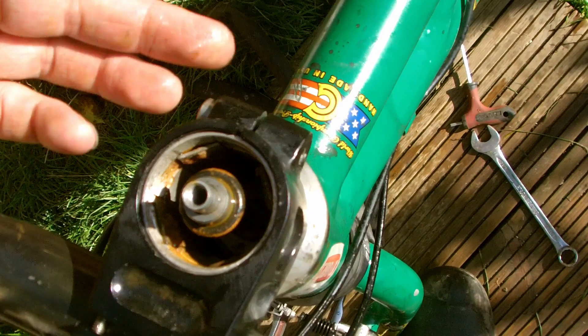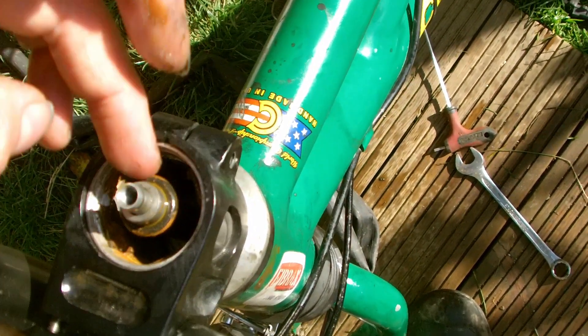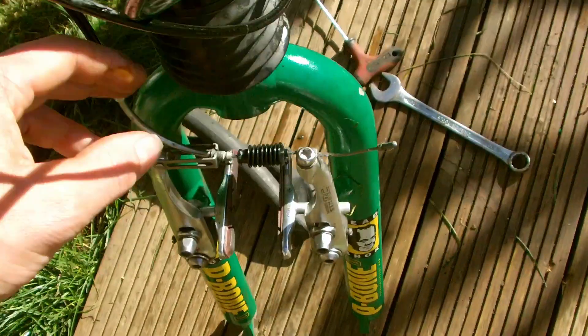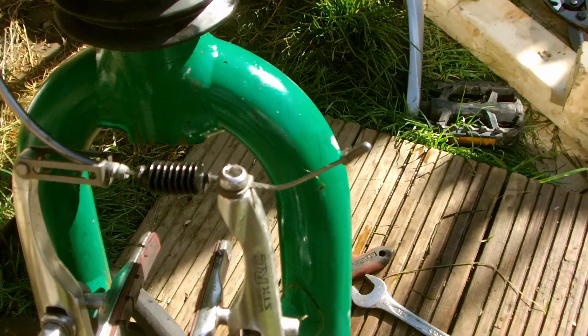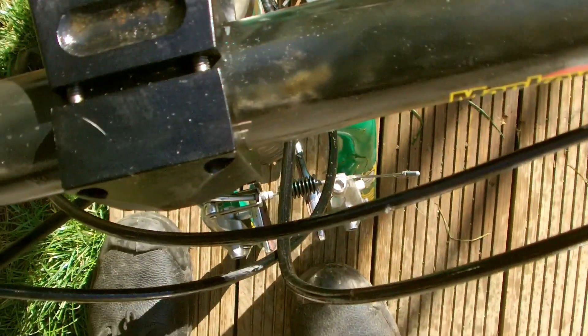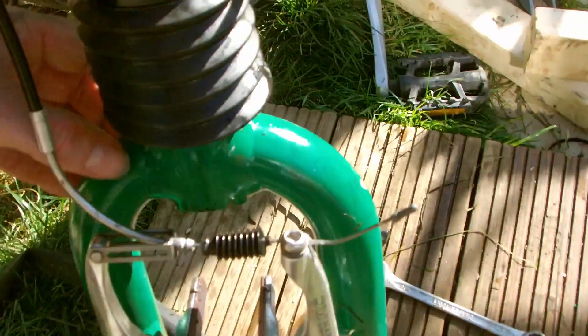Unfortunately it's completely seized now and sitting behind the back of the shed. It was seized before but now it's rusty and seized, so that's not ideal. I didn't realise the water could literally just get in through the top cap. There's no seal ring here and I'm pretty sure it's coming through the top and down through the fork, through the bottom — that's what's caused the problem.